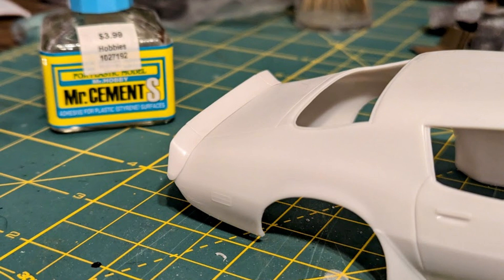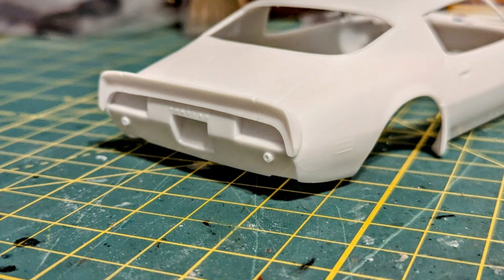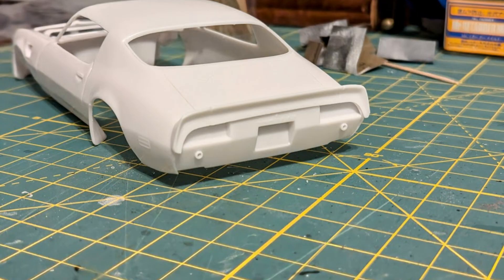I used cement to attach the rear spoiler to the trunk lid. As with all the other parts, I had to trim to get an exact fit — it sits at the very edge of the trunk, slightly overlapping the taillight panel. Attaching these parts now means I won't have to glue them after painting.